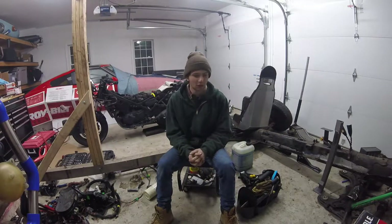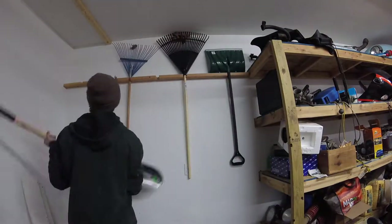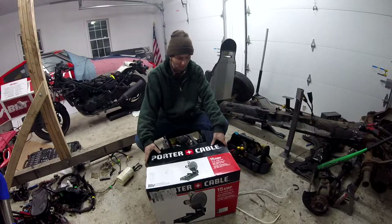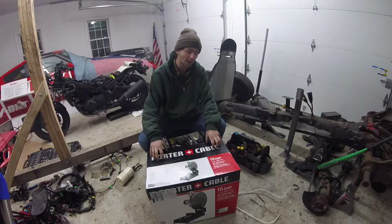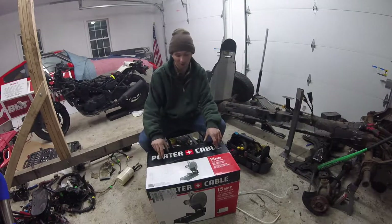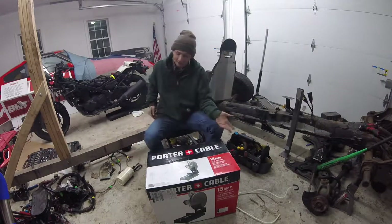What's up YouTube? So today I've spent my day organizing my garage, getting it better, but I just got this Porter Cable 15/14-inch chop saw. I got it on Amazon. It is the cheapest one I could find — it was $93. That's cheaper than a Drill Master one at Harbor Freight. As far as I'm concerned, Porter Cable's been a good brand and it's had some good reviews.